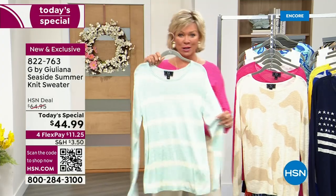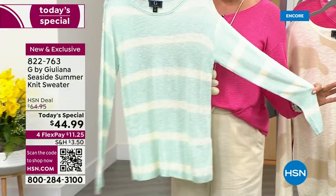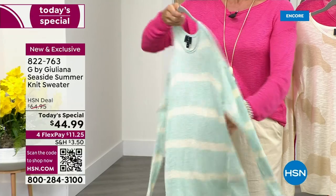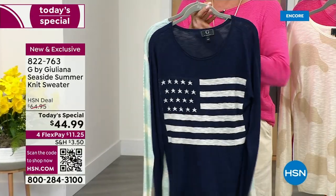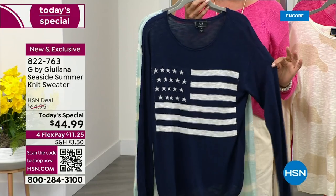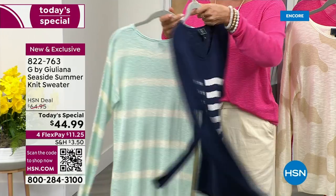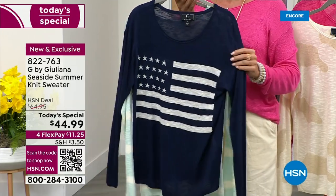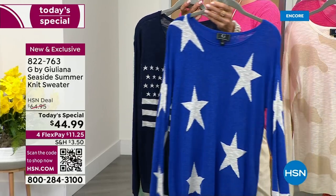There's a mint stripe — this one is so pretty. It's literally like a mint; makes you feel like you've got fresh breath. Love the look of this. One of my favorites is the navy flag. Hello, Americana. And you can see it's solid on the back on this color choice, but you can see the slubbiness to this knit.